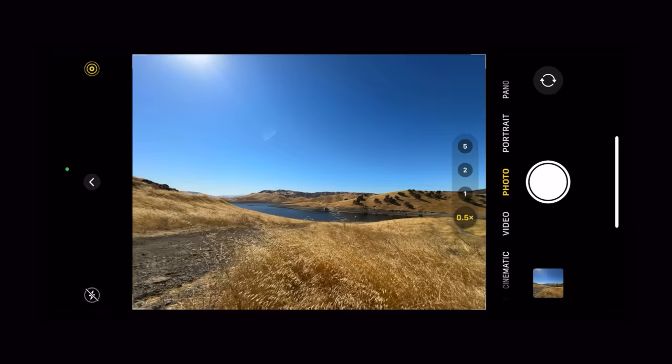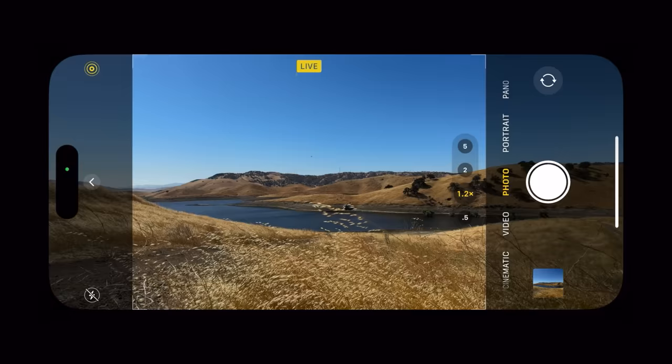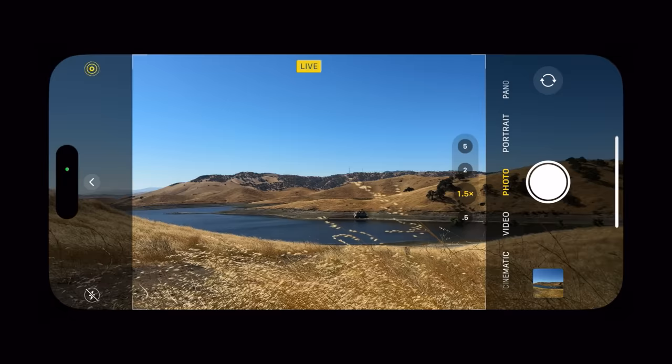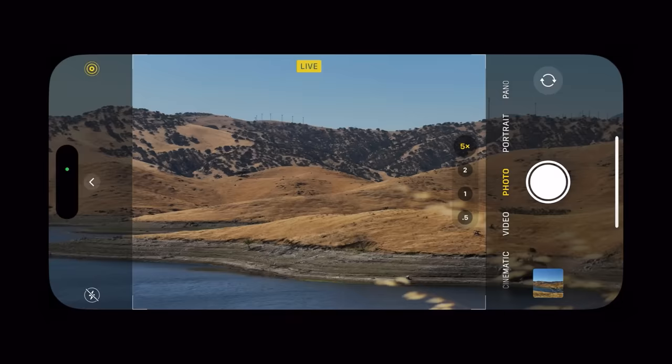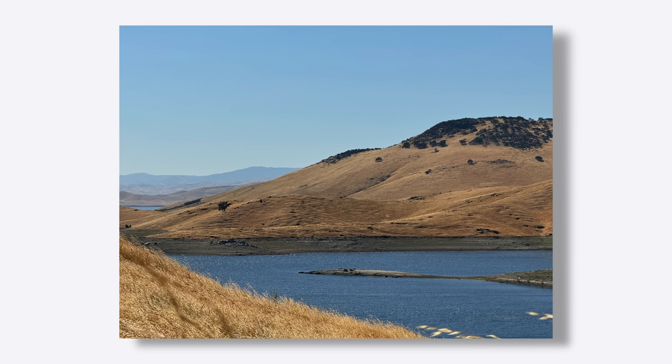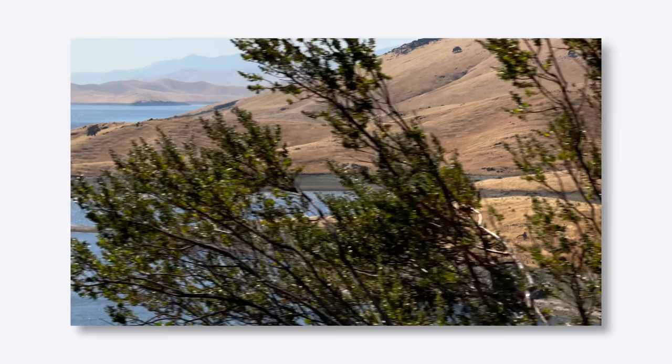We have three cameras on the back, but that really equates to seven Pro lenses. We have the macro, the 13 millimeter ultra wide, and the main wide camera that gives us four different lens options: the default 24 millimeter, 28 millimeter, 35 millimeter, and the 48 millimeter optical telephoto option — all in that main wide camera. On top of that, we have a new 5X with a 120 millimeter lens. This new 5X telephoto is only on the Pro Max model. The smaller 15 Pro houses a 3X 77 millimeter telephoto lens, which is still a great option too. But it's cool to see the longest lens on an iPhone yet on here.